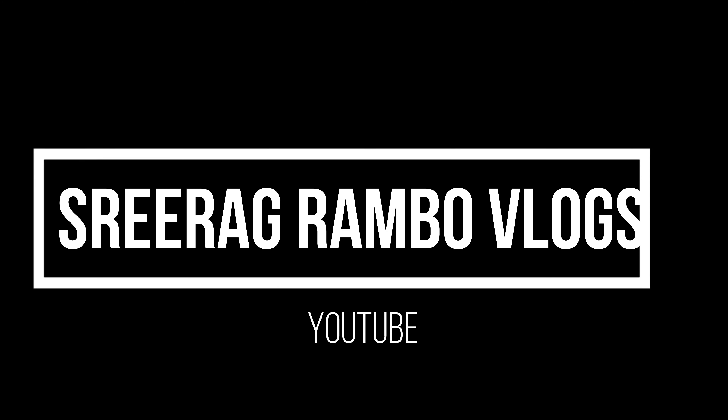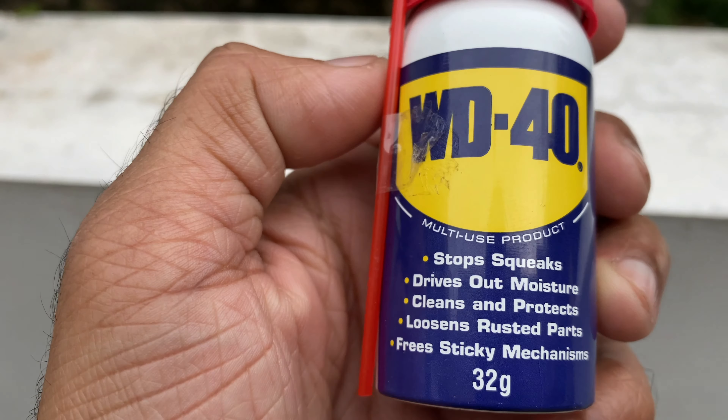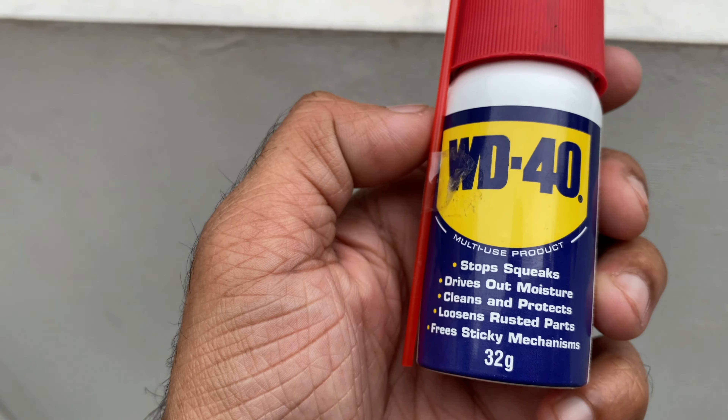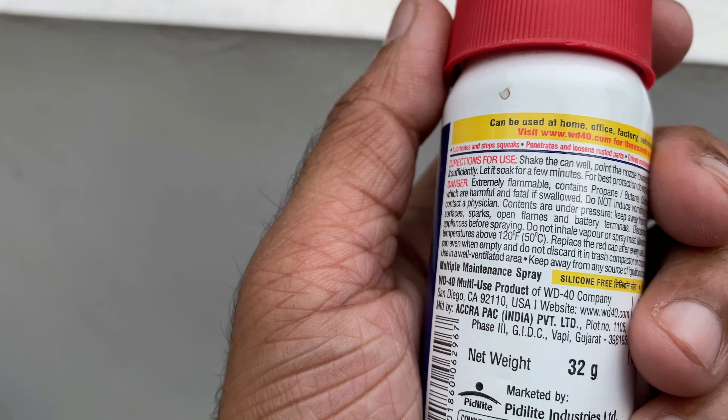Hello everyone, welcome to the video of the WD-40 users. This is a multi-purpose product. For the main uses, we use it to stop streaks, dry out moisture, clean and protect, loosen rusted parts, and free sticky mechanisms. This is what we use in the airtime.